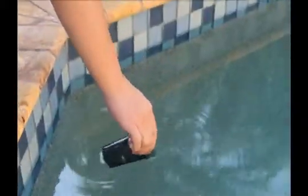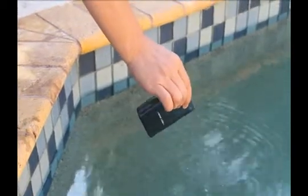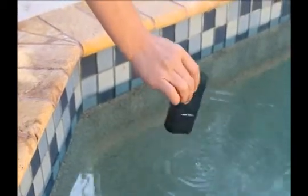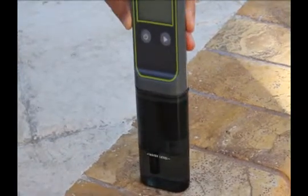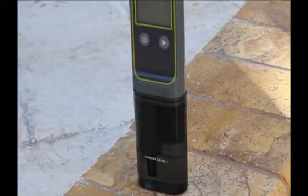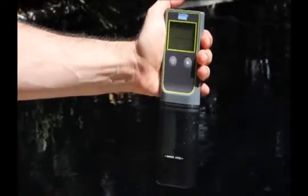Fill the cup to the designated level with a water sample and replace the cup tightly onto the tester so the probes are covered by the water sample. Press the on button, then press the start button to begin the test sequence.